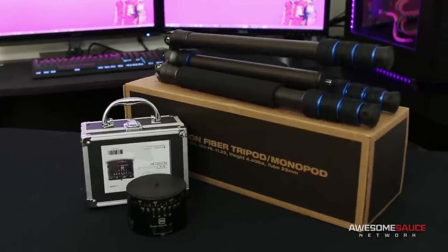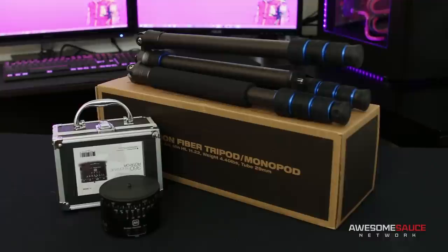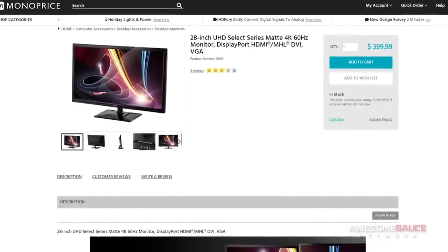Overall, both of these products function as they should, and I reckon they'd be a nice addition for select entry-level photographers and videographers alike. Kudos to Monoprice for continuing their trend of releasing quality products that don't necessarily break the bank. Let me know in the comments if you think I should review their new 4K monitor, and I'll see if I can grab one for review.